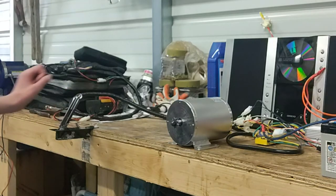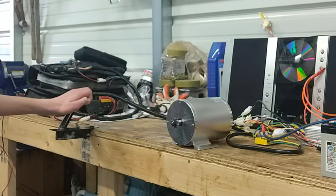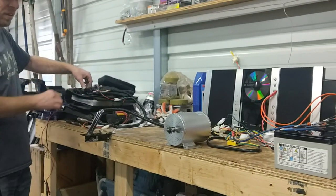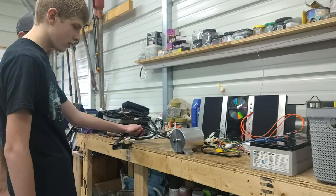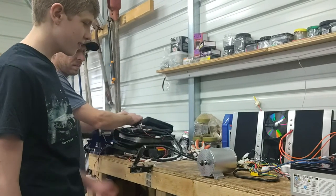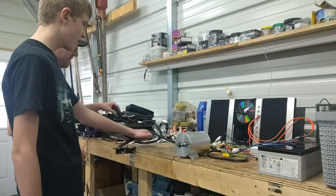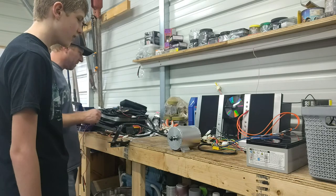Let's try it. Now we'll test reverse — it should go the other way this time. Let's watch and see. Yes! I think we did it right. It's faster in forward and slower in reverse, so that means we've got something wired right.